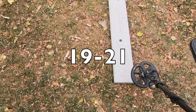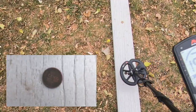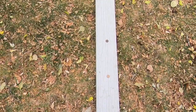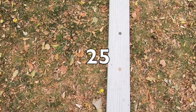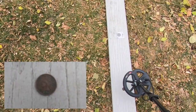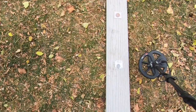First coin: modern Lincoln cent. When these are corroded they ring up all over the place, but today it looks like 19 to 21. Next up, a wheat penny — pretty solid 24 to 25. Next coin is a copper penny, ringing up solid 25. Next coin is an Indian head penny — 21.